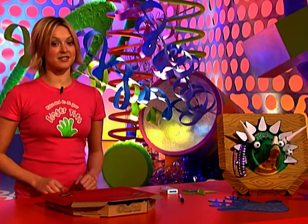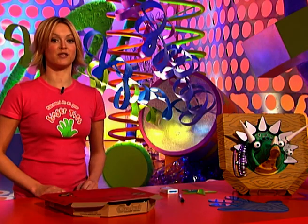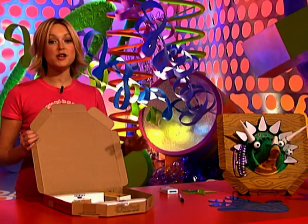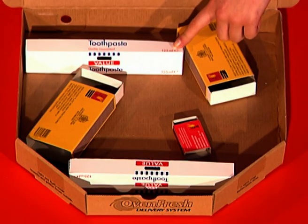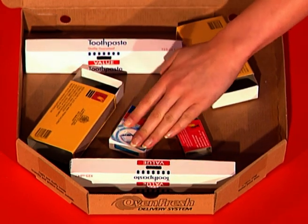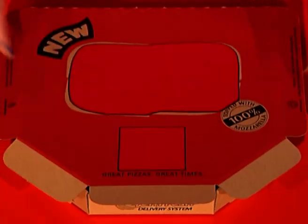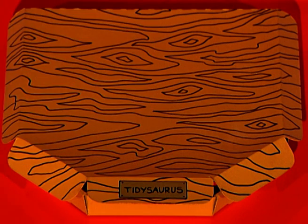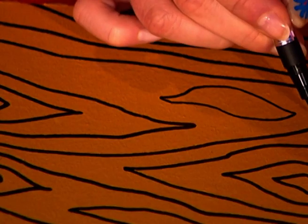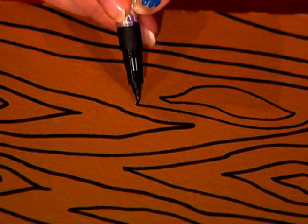A pizza box is the perfect place to mount your Tidysaurus, and a great place for all of your secret storage. You can use any packaging you like — toothpaste boxes, matchboxes, even chewing gum packaging. Just stick it all firmly in place and paint. And when it's dry, just get a black marker pen and draw on a wood grain effect.